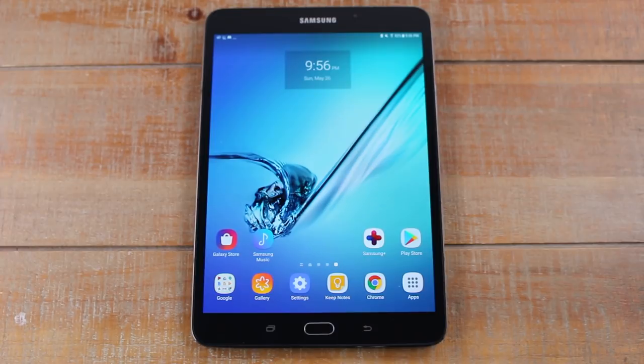Hey guys, Wayne here from Tech Made Easy. Today I want to go over the Samsung Galaxy Tab S2 for beginners. This is going to be just a basic beginner's walkthrough for your first time using this tablet or even an Android tablet. I'm going to basically just break it down, show you how to use this tablet and just kind of get you going. So let's jump right in.